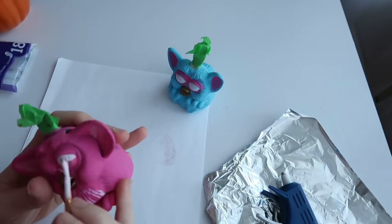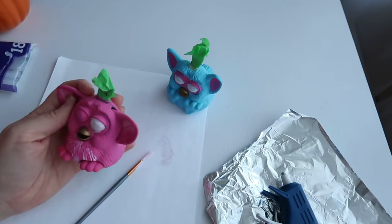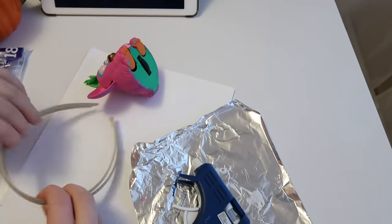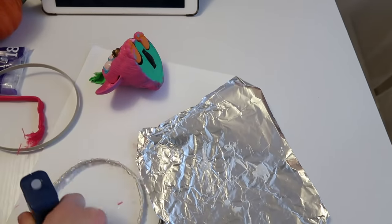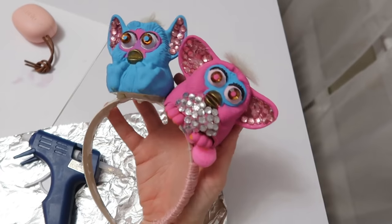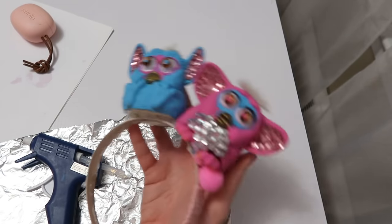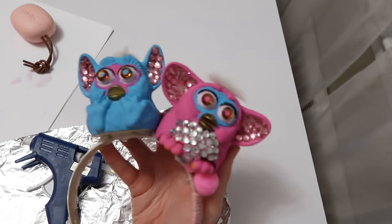Back to the Furbies — I painted the whites of their eyes with nail polish because that's all I had. I decided to give them gem eyes so they could have the same sort of faces even though they were different models. I painted the pupils to match each of them and hot glue gunned the gems down. I ended up cutting the fabric off of the two smaller headbands and gluing them together because I realized the weight of the Furby would not be supported by just one headband, then glued and wrapped yarn around it. I don't really want the headband itself to be visible when I wear this.